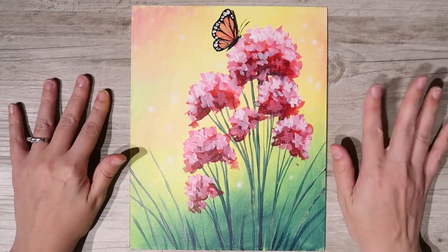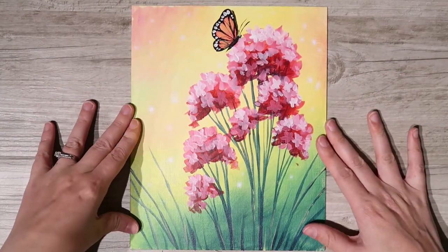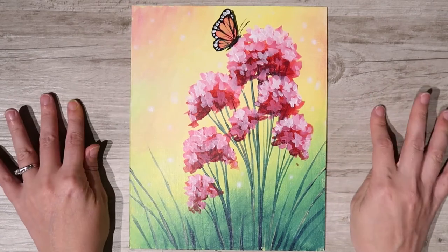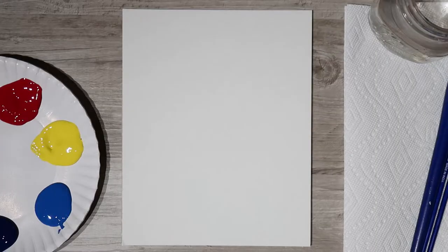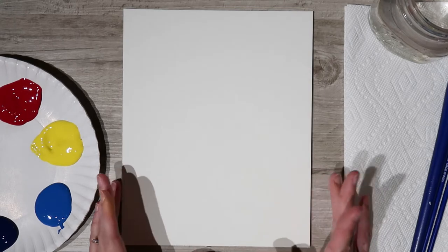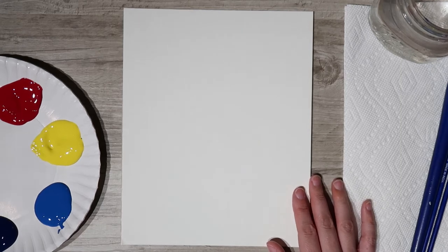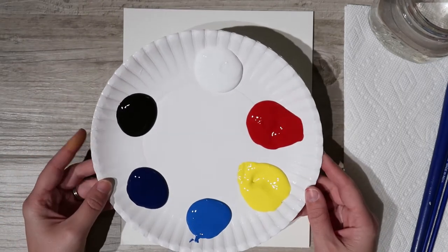Welcome everybody! In this video we are going to be covering our butterfly wish painting, so let's get started. I'm using a canvas board, but a normal canvas works — any surface works really.